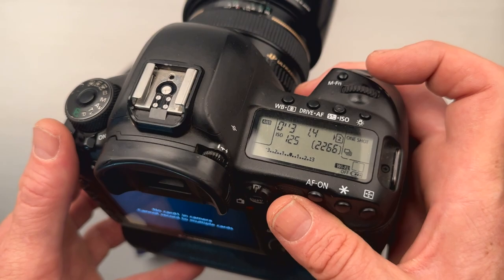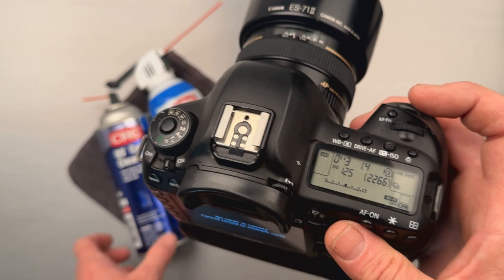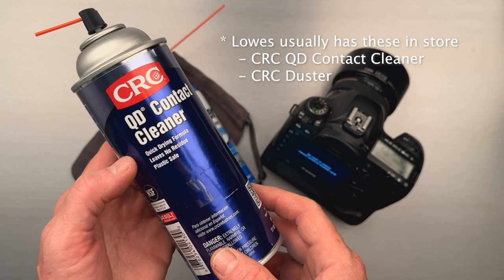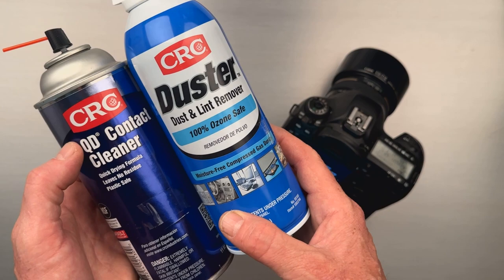I have an easy fix for you. I tried to contact Canon and they wanted around $400 or $500 just to fix it. You can either get the supplies on Amazon or at Home Depot or Lowe's. It's about half price at Home Depot and Lowe's — I saw it for about $20 on Amazon, and about $10 or $11 at your local store.